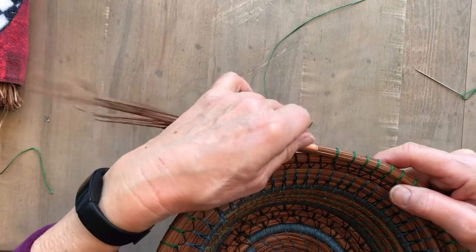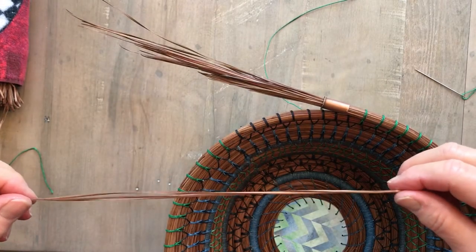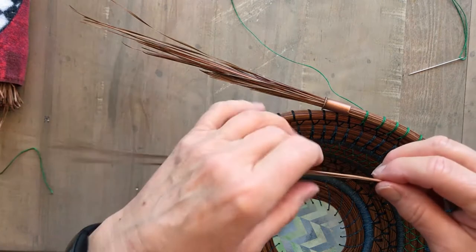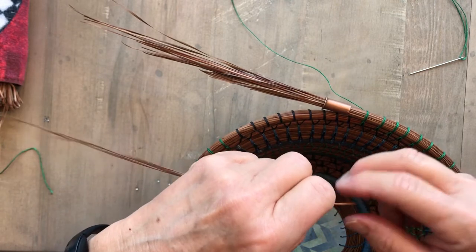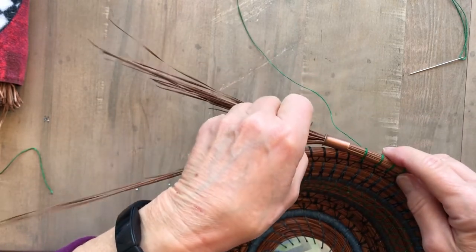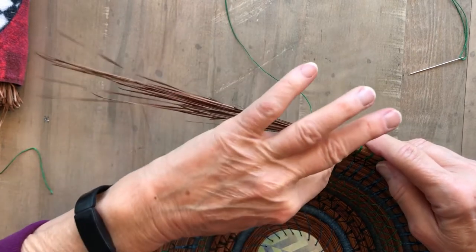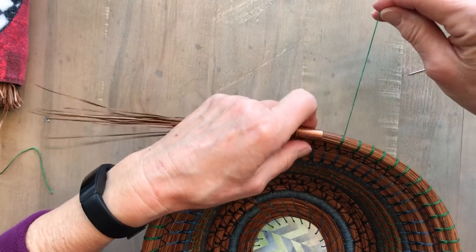My coil is getting loose, so I'm going to insert a pine needle. I'm using southern longleaf pine needles that I have glycerin coated, and I'm using 4-ply wax linen thread. Southern longleaf pine needles come usually in sections of three, and each leaf is a triangular shape — if you kind of roll it, you can see it flattens down. I insert it way down into the middle of my coil, as far in as I can, so that those ugly heads are hidden. Then if I twist my gauge, you can see how it flattens my coil and I get a nice smooth coil.